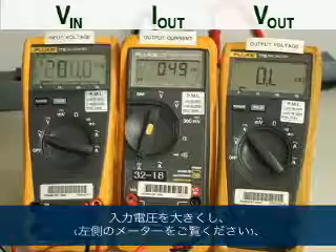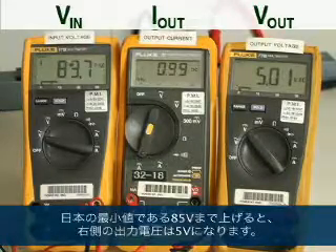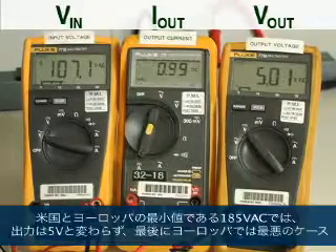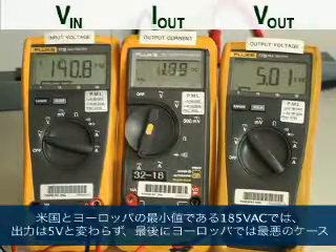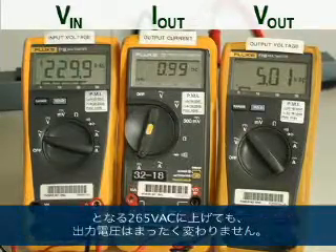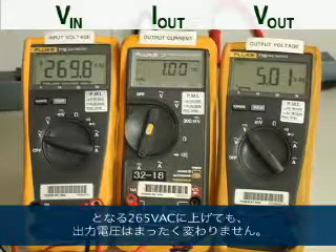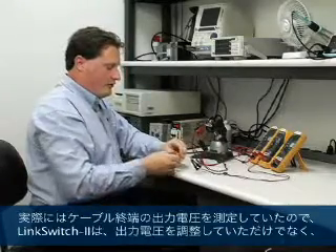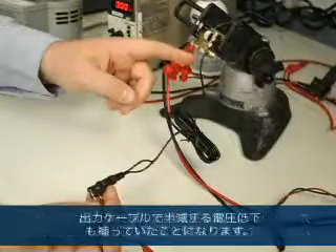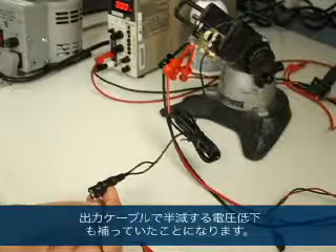As I increase the input voltage — shown on the meter on the left — at 85 volts, which is the minimum for Japan, we can see the output voltage on the right is 5 volts. As I go through the US to the minimum of Europe at 185 volts AC, the output is still 5 volts. And finally, at 265 volts, which is the worst case for Europe, the output voltage hasn't changed at all. We've actually been measuring the output voltage at the end of the cable, so LinkSwitch-2 has not only been regulating the output voltage but also compensating for the approximate half-volt drop that appears across the output cable.